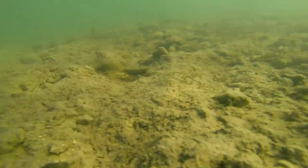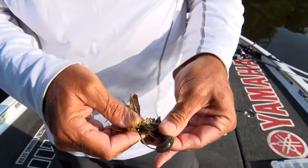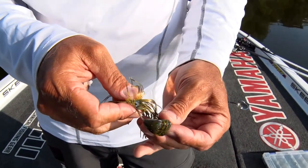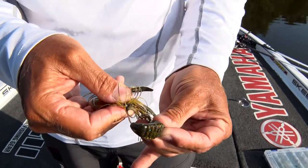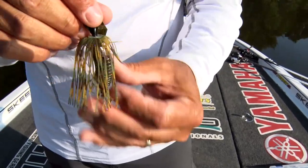That's exactly what we're going to do right here. Basically all you're going to do is just run it all the way through the entire bait on the very top of it, as you can see. The Fightin' Frog has a chamber there — we're going to come outside that chamber right there and slide it all the way up where it sits nice and flat.